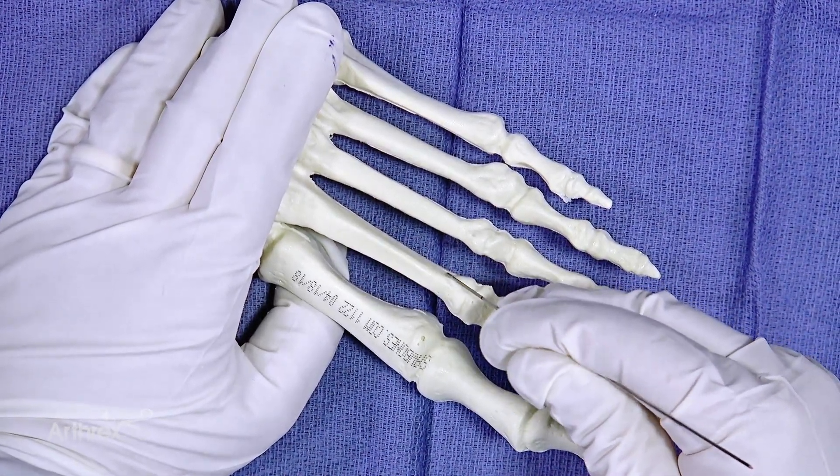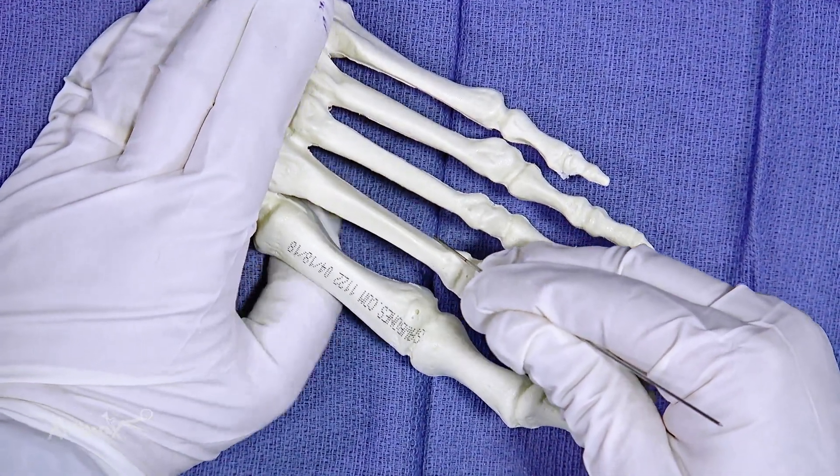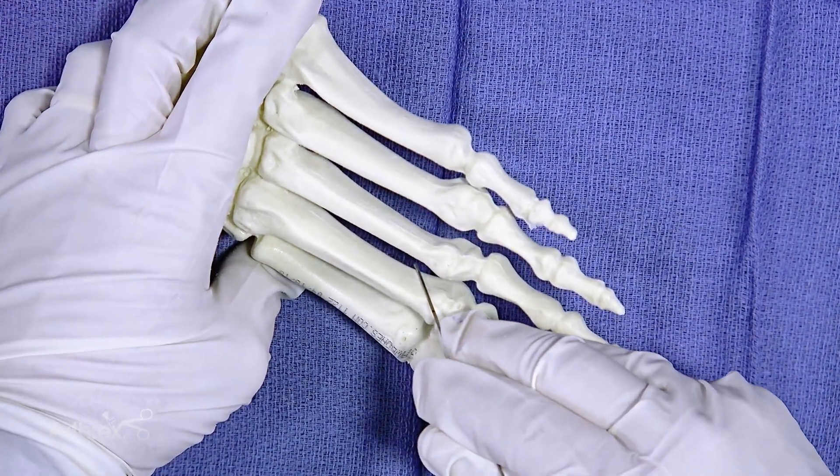We want to spread down bluntly alongside the metatarsal, and your trajectory is going to be at about 45 degrees, like so.